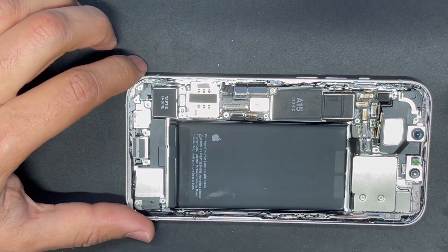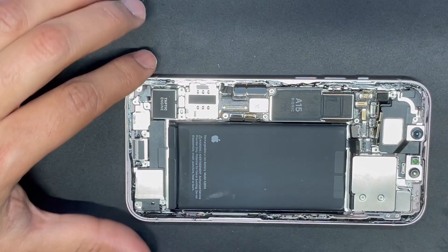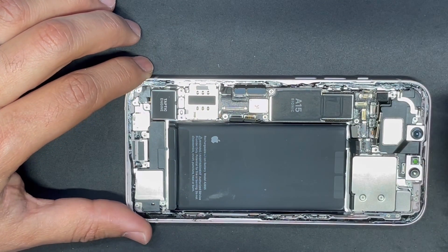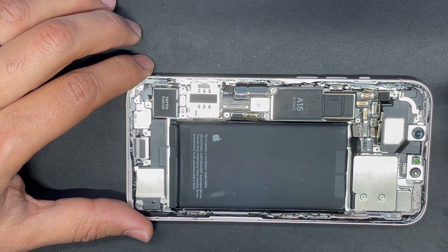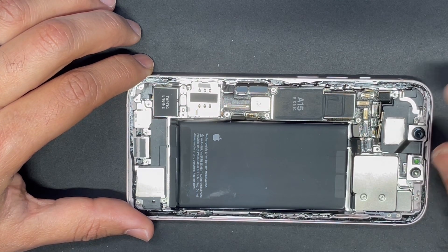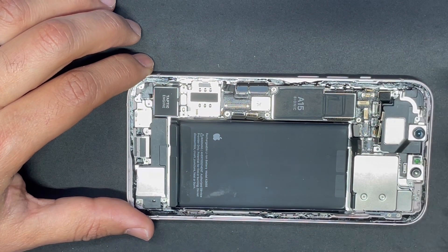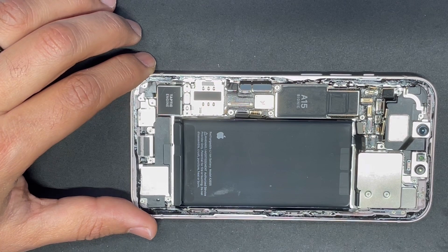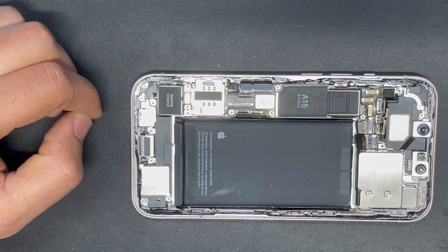Okay, this is pretty much all the cables that you can see on the top of the motherboard that need to be unplugged. However, there is a hidden cable that goes underneath the motherboard. This is for the 5G wireless antenna, and to access this cable we have to remove the motherboard and the battery first.